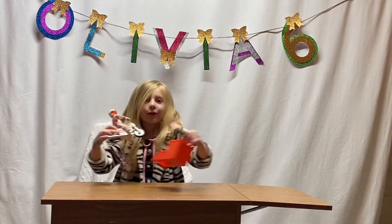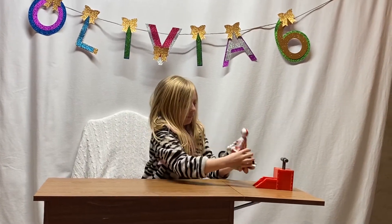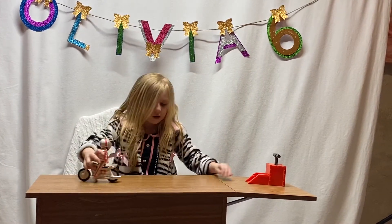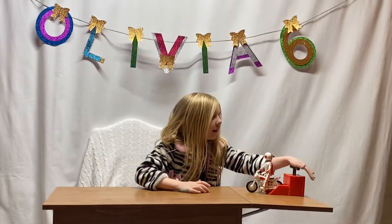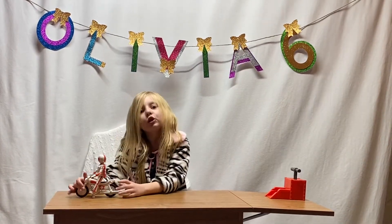How about we try it backwards this time? On this side. Okay, let's see. One, two, three. And then... Awesome, guys. That was so cool!